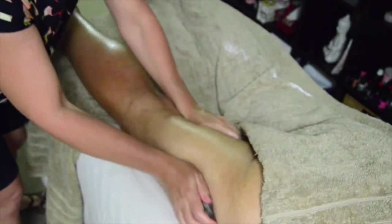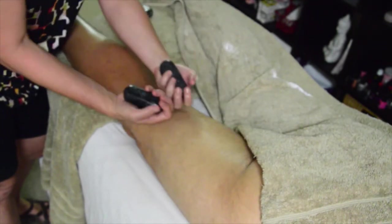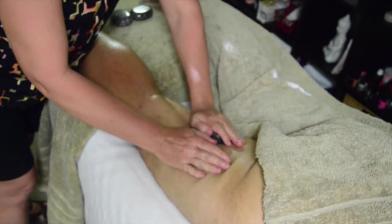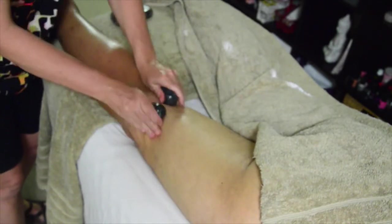Then we relax back down all the way to the ankle and off at the feet. Now I'm going to use our oblong stones. The stone fits comfortably in the palm but you also need to use your fingers at the front to hold it. Again we start with the back of our hand because we don't want to go straight in with a hot stone. So I flow up, come back down, nice and firm — going up, back down, and we're going to flip that stone. Repeat and flip.